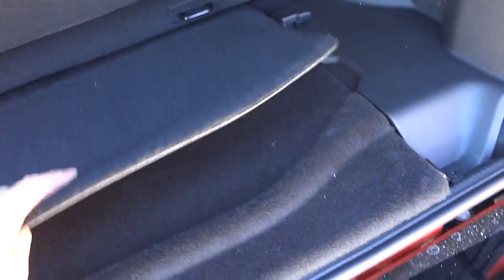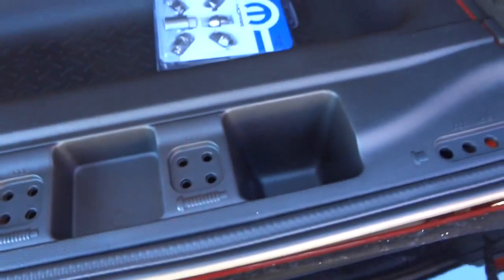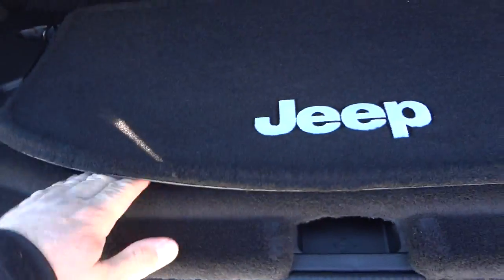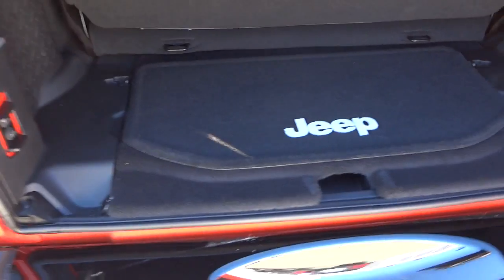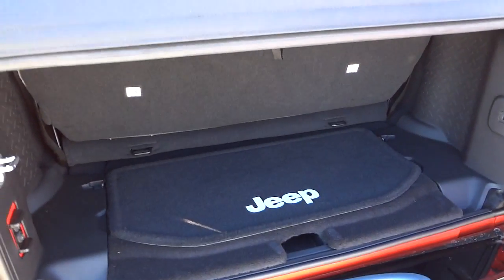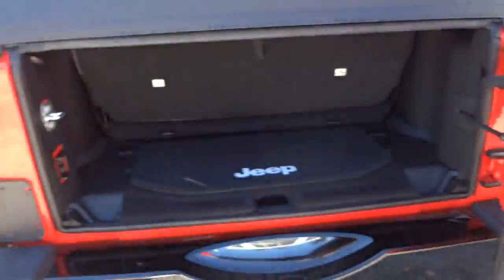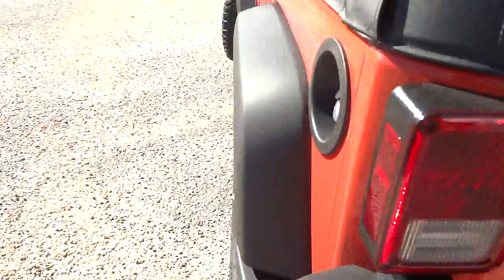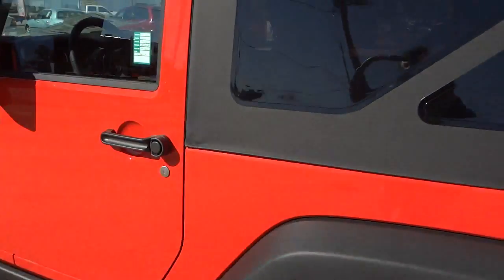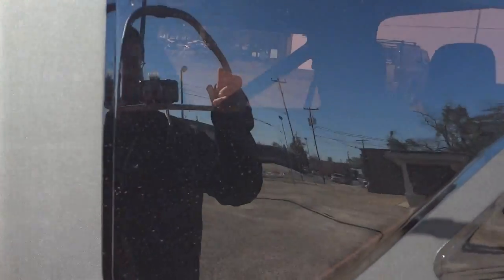There's a mat back here that you can take in and out — it's reversible with a rubber side and a carpet side. Under it is a small storage compartment, and under that are your tools for changing the tire. With the tailgate closed and locked, that forms a locking storage space. So if you have the top down and the doors off, you can still lock stuff in there, as well as in the glove compartment and center console. It has a pretty good amount of privacy from those windows.